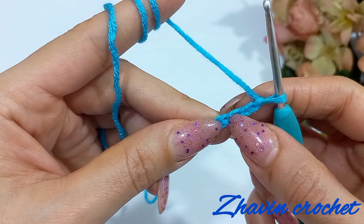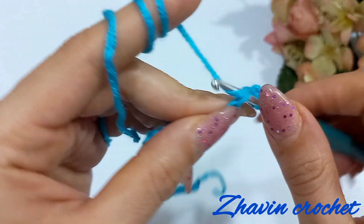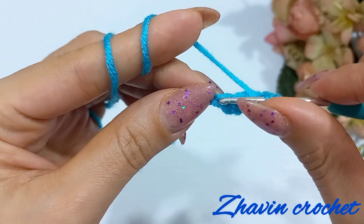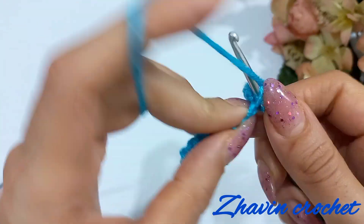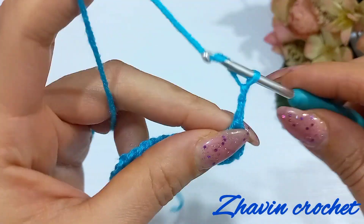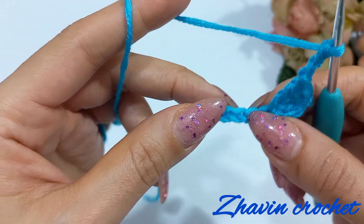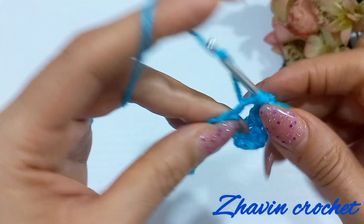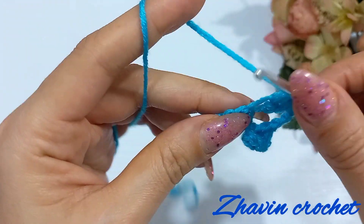Now start: skip one, two, and three chains as the first double crochet. Go to the next chain and make three double crochets — one, two, and three. Then make three chains, skip the next two chains — one and two — and go to the next chain and again make three double crochets into this chain: one, two, three.